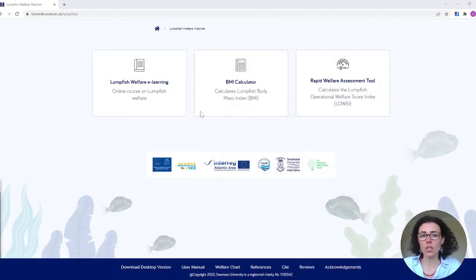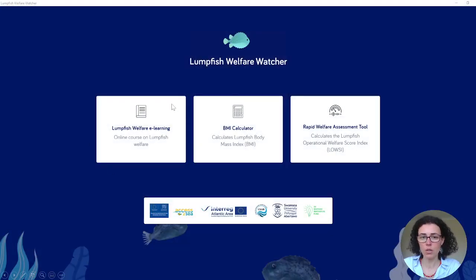This is the online interface and how it looks. You can see three different sections: a lumpfish e-learning course that is free to use and has all the information you need to understand more about lumpfish; the BMI calculator, which tells you if your lumpfish are within the normal expected weight; and the rapid welfare assessment tool, which tells you if lumpfish are in good welfare, moderately compromised, or severely compromised. You can also download this software so that if you don't have internet access, you have it on your desktop.